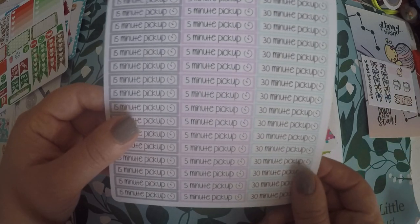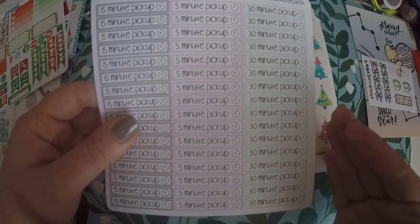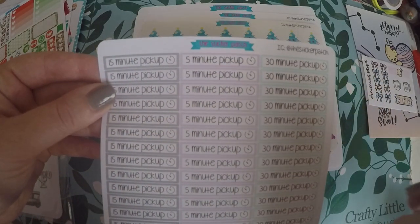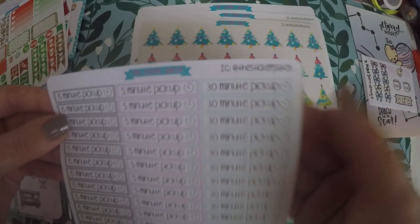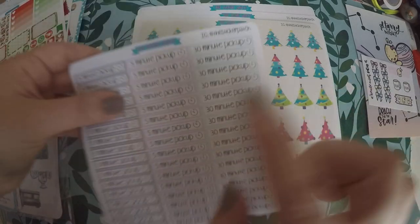I'm trying to get into the habit of doing 5, 10, 15, or 30-minute pickups — just different times for picking up around the house. Each day I kind of write down a room I want to tackle. I thought I would try these out where it's 15-minute, 5-minute, and 30-minute pickup, and put these down in my planner, then write below what I'm tackling in that time.